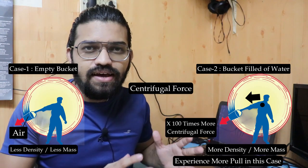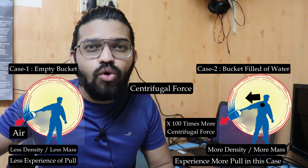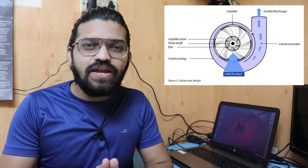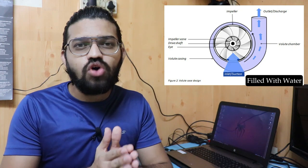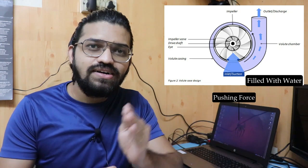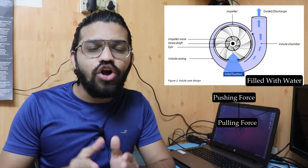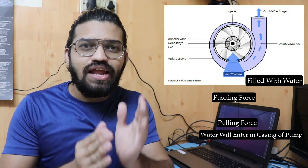Whereas in the first case, I am stationary — there will be no significant pulling force experienced. In the second scenario, I can observe much more pulling force. We can relate this scenario to the case of pumps. The impeller is the main part and it is continuously rotating. In the case of a pump fully filled with water, the impeller will exert a centrifugal force on the water and try to throw the water radially from the outlet of the pump. The outward pushing force generated due to centrifugal force ultimately results in the creation of a pulling force, and due to that pulling force, the water gets sucked into the casing and the pump works normally.